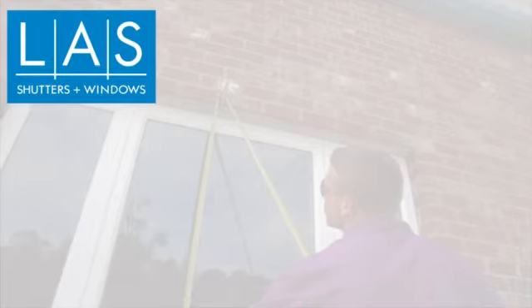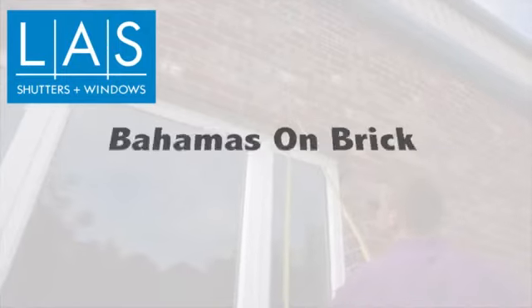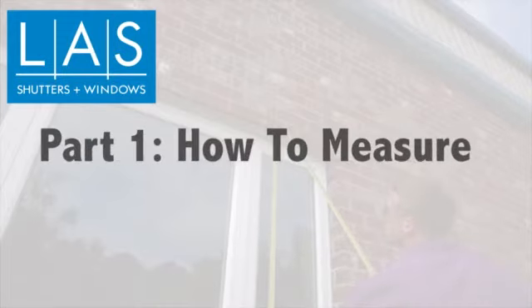Measuring your window properly is a very important step in making sure you get a product you are 100% satisfied with. Please take the time to measure carefully as an inch or two can affect the aesthetics and functionality of your shutter. Please read the manual specific to the type of shutter you are ordering beforehand for more detailed instructions and relevant diagrams. The manual will assist you in determining the proper shutter size to order based on the opening measurements.